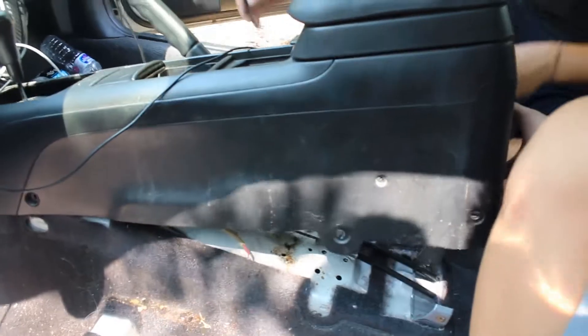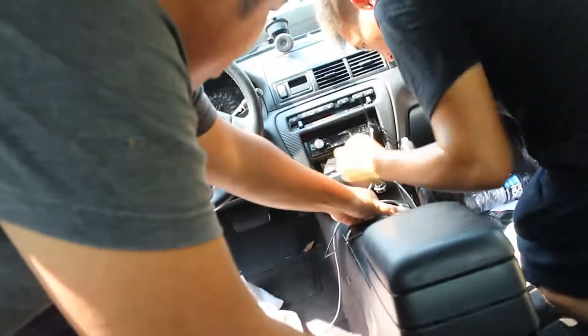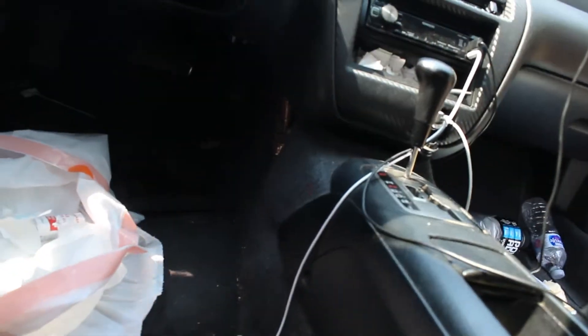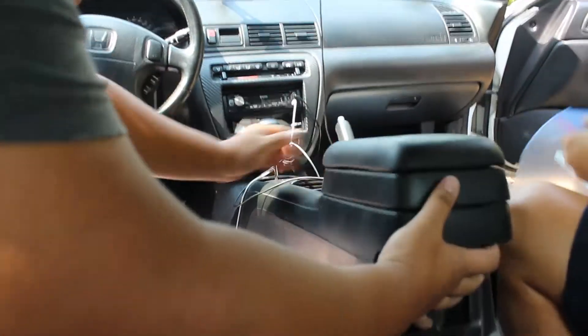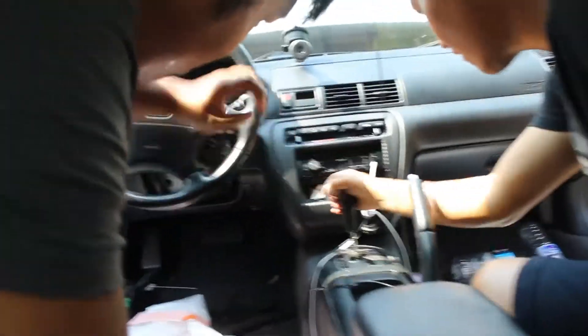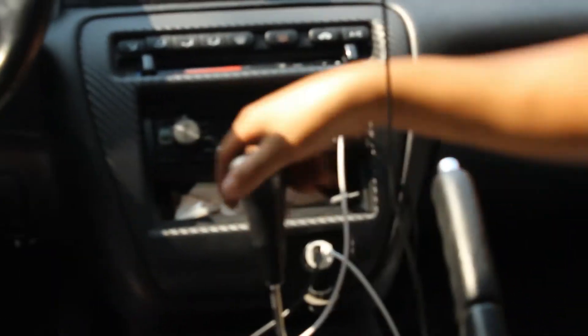They've taken off the eight bolts on this side. Now let's lift this up — it should just come right off. You also have to disconnect some of the wiring. Wait, there's actually one more bolt — so it's actually 10 bolts total. All right, we got the last one. Now we gotta do the other side. Pull that out — and I think you can still use that on your manual setup.